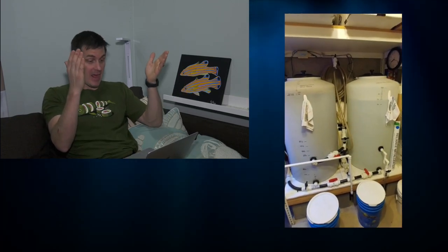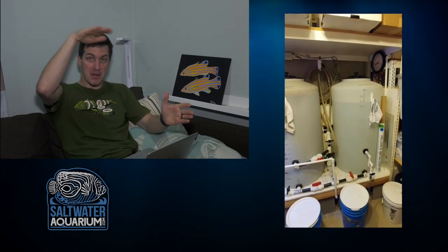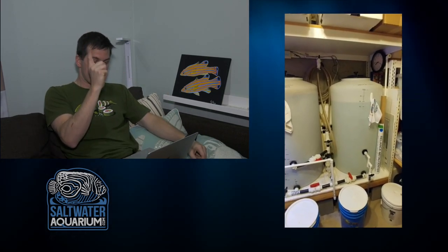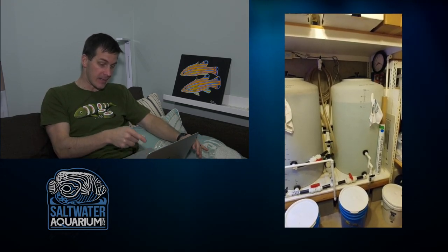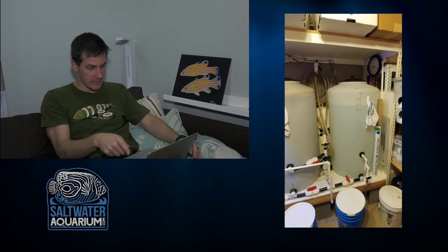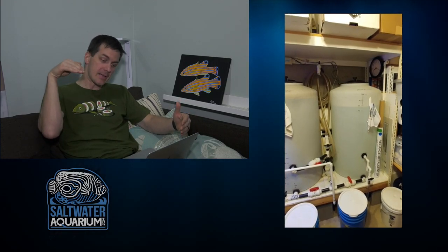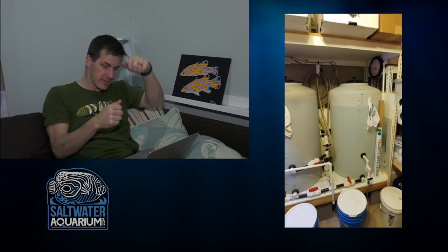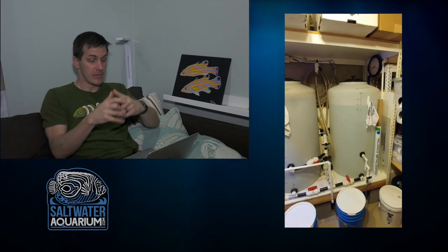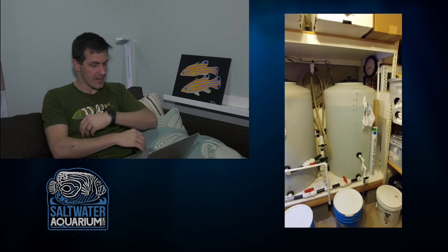Everybody loves a mixing station — this guy's got one, making the most of his space. He's got boxes on top and salt buckets underneath. The mixing station is up high enough that you can get a salt bucket under the spigot — probably his saltwater side. Even his RO side has a spigot so you can get a five-gallon bucket right underneath it. No hose needed, just roll the bucket under and it fits right into the outlet. That is nice.